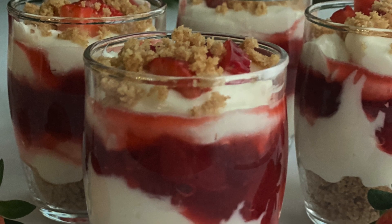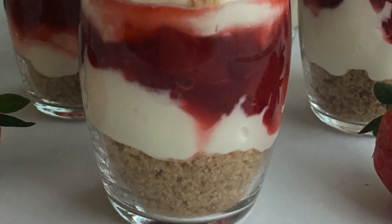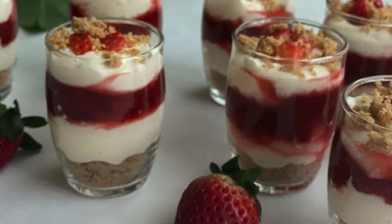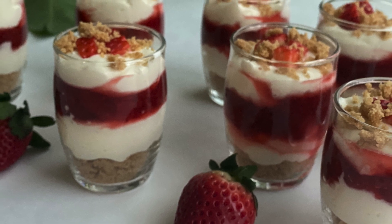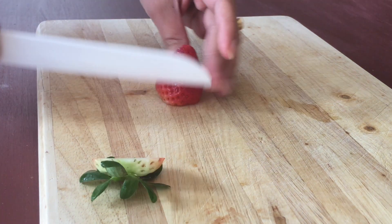Hi everyone, welcome to my channel Sonali's Home Foods. Valentine's Day is almost here and it is time to celebrate with something sweet. Sharing with you all the recipe for strawberry cheesecake in a jar, which can be prepared very quickly as it does not involve any baking. So let us get started.